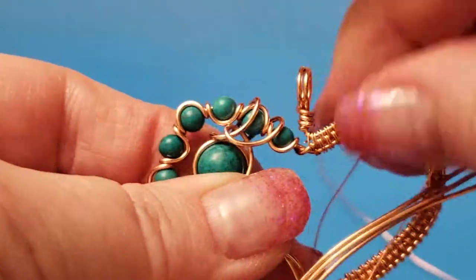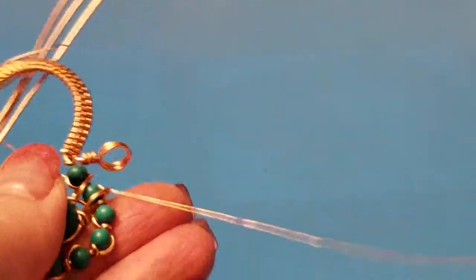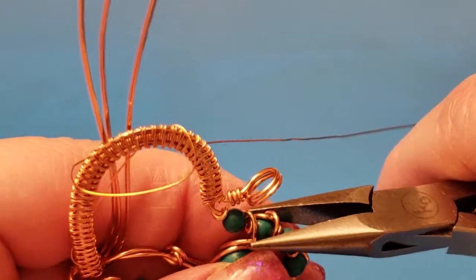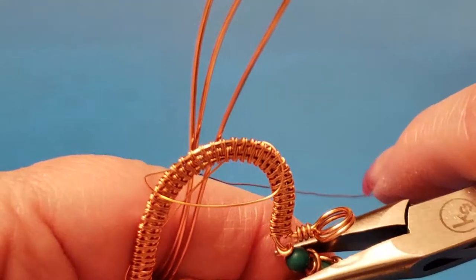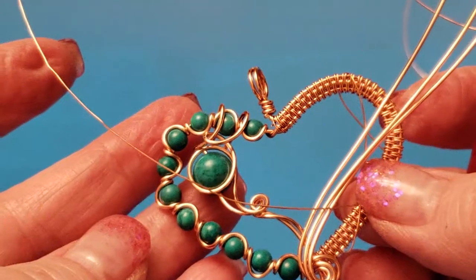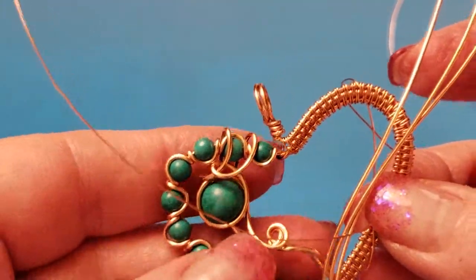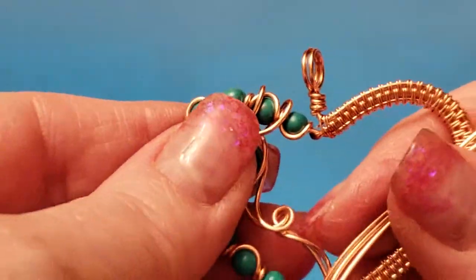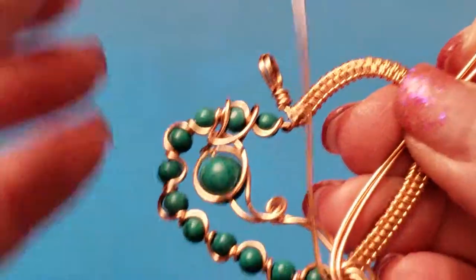I'm going to tighten these up a little bit because we want everything to be tight and secure. Now we need to move this wire up because it's going to be used later on.